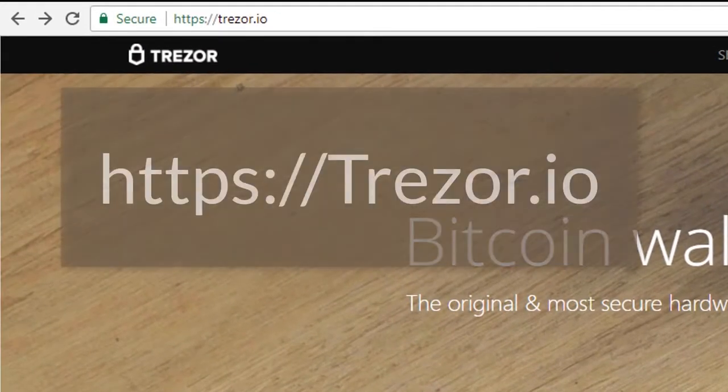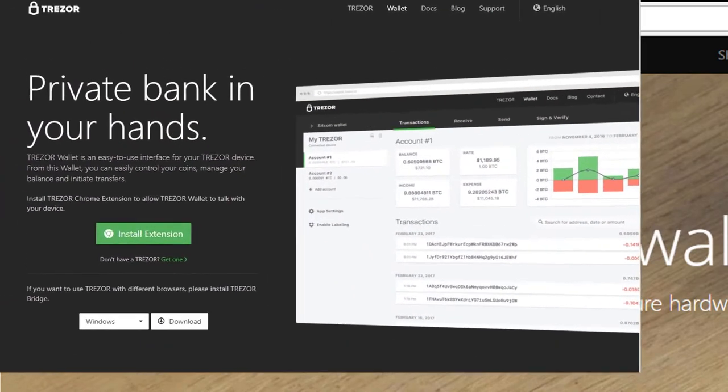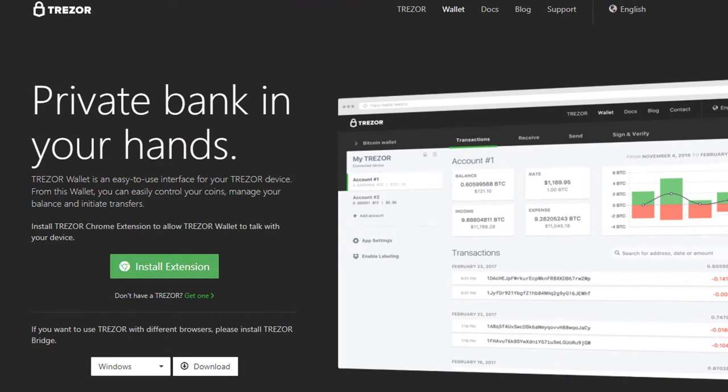You want to start by going to Trezor's website at https://trezor.io. You'll very likely encounter a page requesting that you install an extension. I've already done it on my Chrome browser, but if you see that, click the green install button. Or go down below and look at the choices for various Windows and Apple products, then click the download button and follow the instructions for your particular device installation.